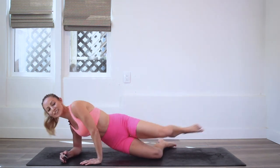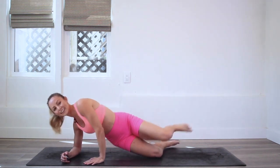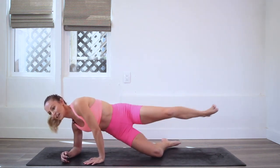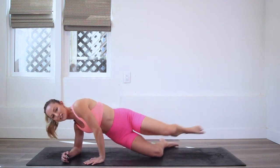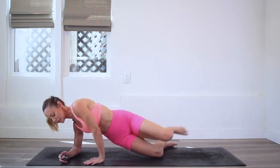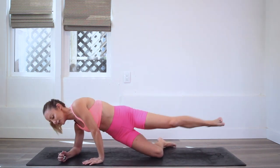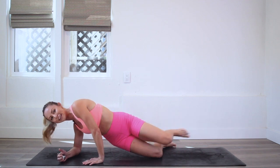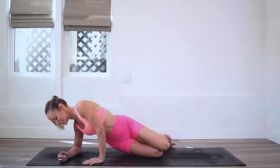Oh boy, this is about where we start to get a little tired, but you're doing so good. I am using this hand in front of me just a bit to help support. I'm burning! Just remember that the burn is temporary. Come on, you've got this, let's go.